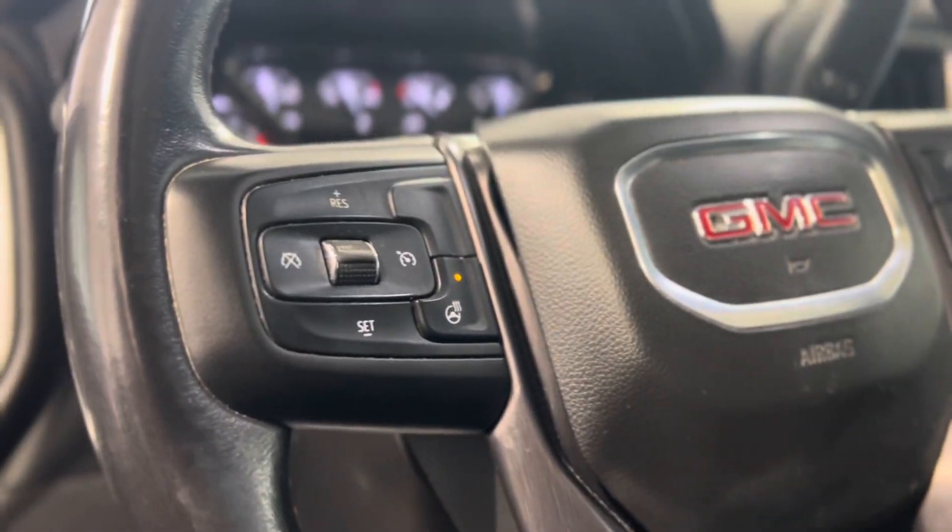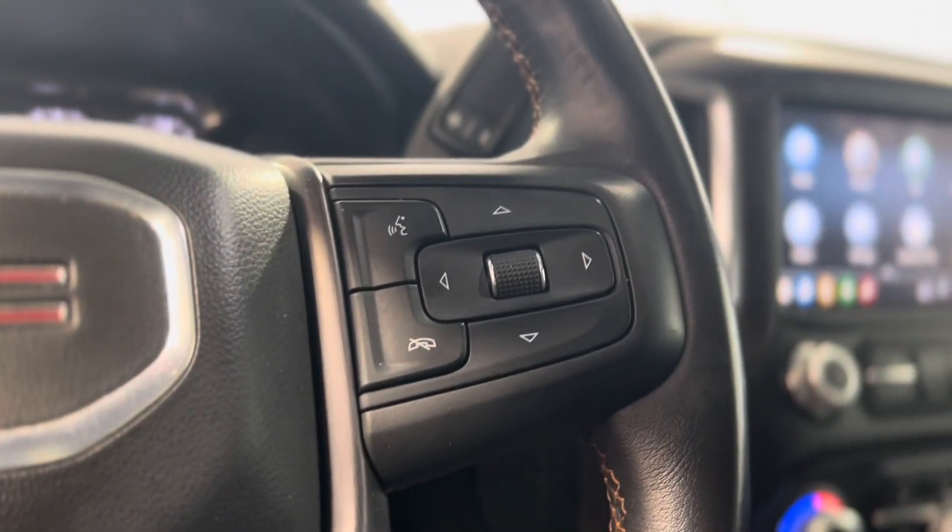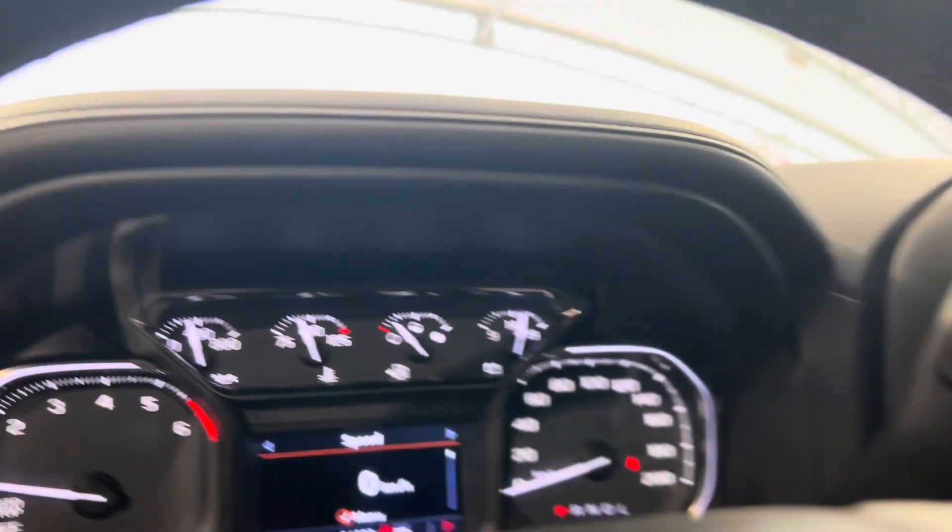The left of the steering wheel shows us some cruise controls and the heated steering wheel button, and the right shows us some hands-free touch controls as well as dash controls.